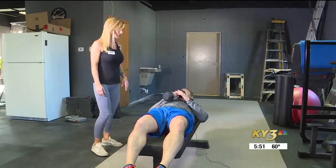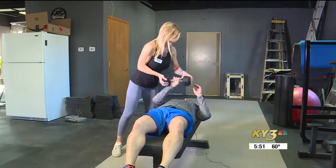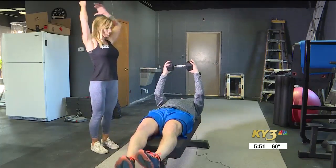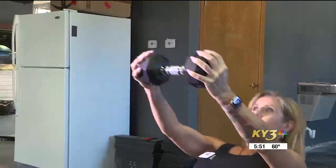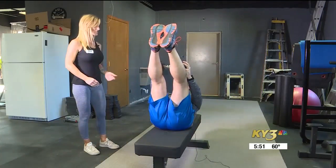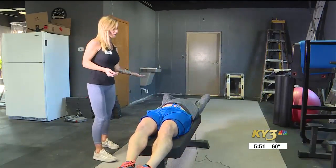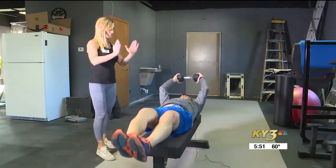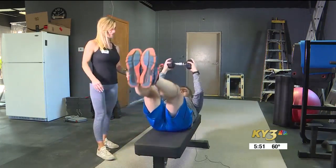This is called a pullover V-up. Hold the dumbbells like this with each fist around the weights. Do a pullover, then hoist yourself up into a V like this. You want to get your lower back off the bench. So where your V-up is, you're on your tush when you get up there.